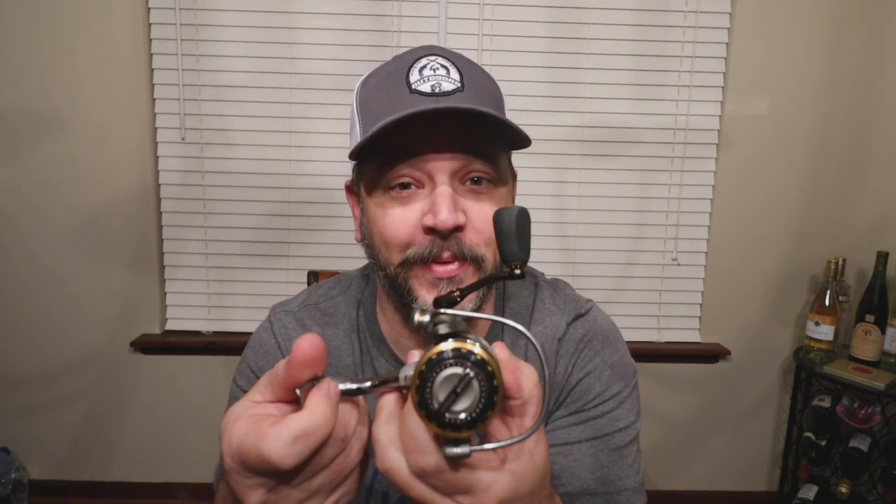What's going on everybody? Welcome back to this episode of G4 Outdoors. If you have a broken bail on your spinning reel, I've got the solution for you, and it's not that much money.